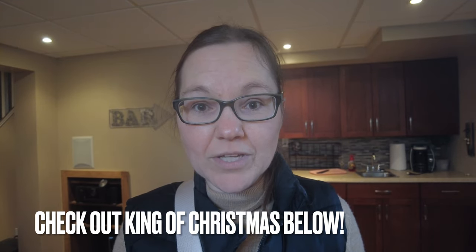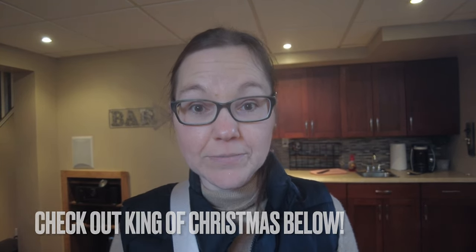I am working with King of Christmas this holiday season to share with you their seven and a half foot Yorkshire Fir Slim Christmas tree, and I can't wait to share it with you because it is absolutely beautiful. It has 500 pre-lit warm LED lights and it is just beautiful.